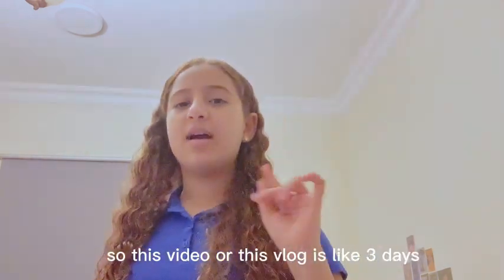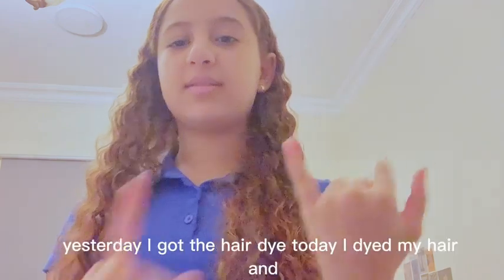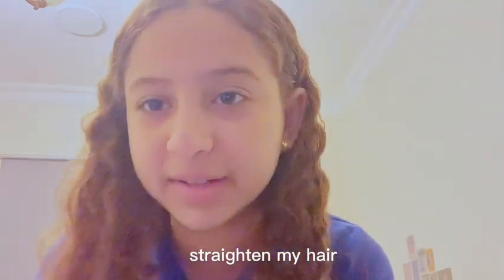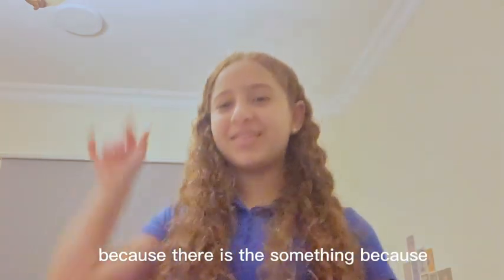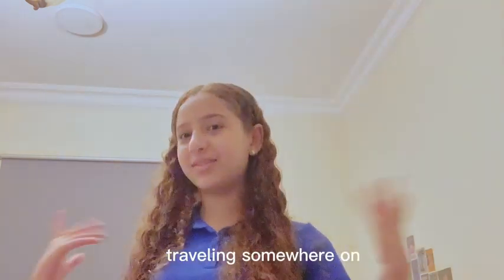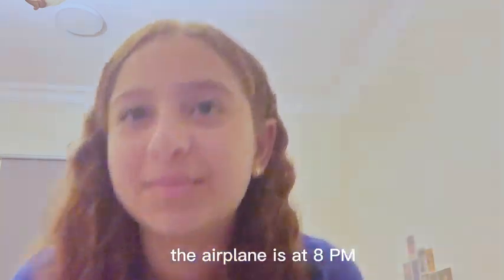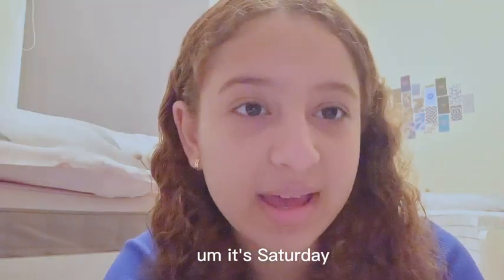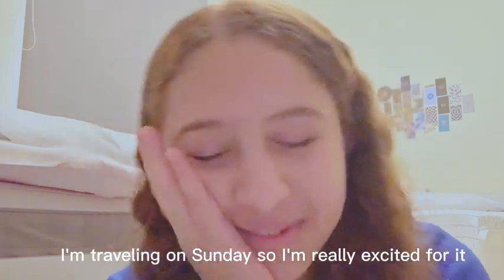This video or this vlog is like three days: yesterday I got the hair dye, today I dyed my hair, and tomorrow I'll just spread it through my hair. I'm also traveling somewhere — the flight is at 8 PM on the 22nd of January 2023. Today is the 21st, Saturday, and I'm traveling on Sunday, so I'm really excited.